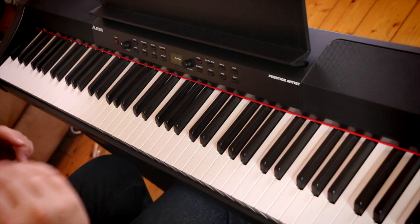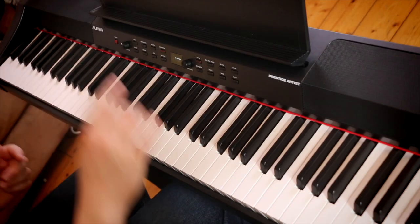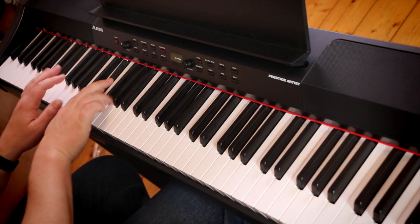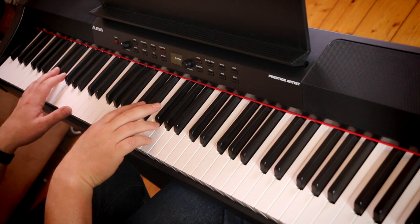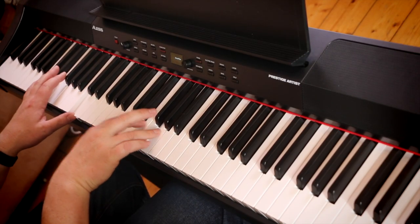The action is really nice. A weighted keyboard is different to a semi-weighted keyboard that you get on a synthesizer because it acts like a piano — you've got the key, a hammer, and the hammer hits the string, so when you press the key you can feel all those mechanisms. You're getting a similar feel to this. On a synthesizer the semi-weighted action is spring-loaded, whereas on a weighted keyboard it uses gravity so it bounces back gradually. The force of gravity is 9.8 meters per second squared — that's the speed they bounce back. If you play a piano keyboard and then a synth keyboard they feel completely different, and this one feels like a piano, which is hugely important.